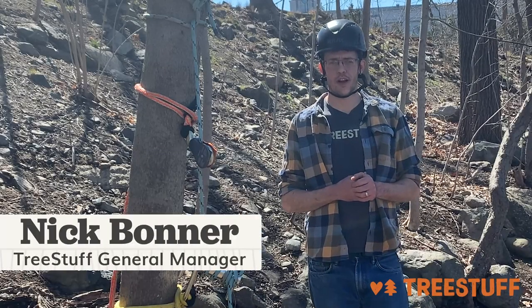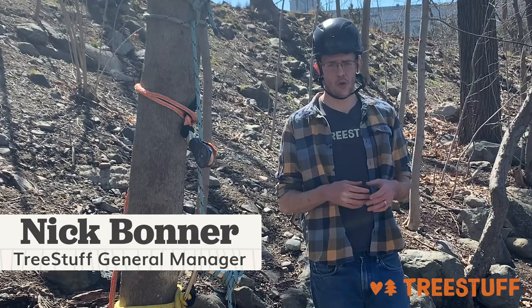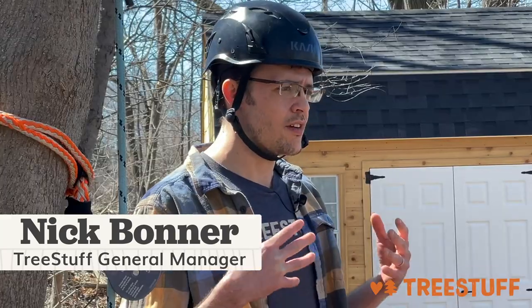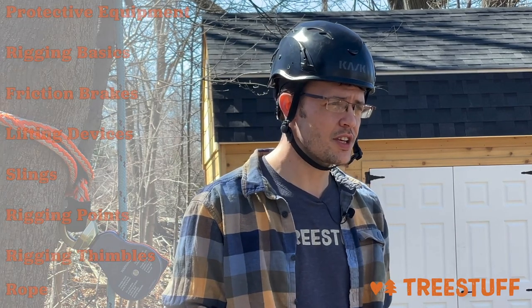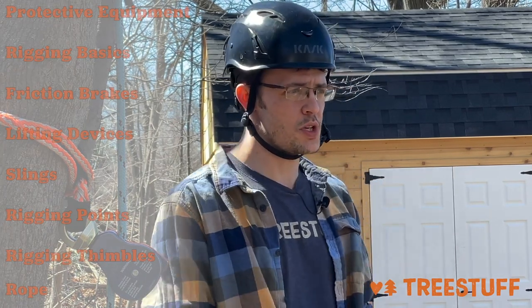Hi, I'm Nick Bonner for treestuff.com and today we're going to do soup to nuts rigging — the basics and fundamentals of rigging a tree, all the different types of equipment that you need, and the things you might consider when you're choosing that equipment.